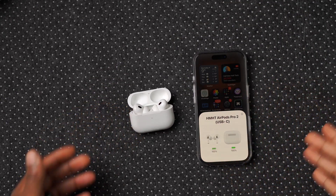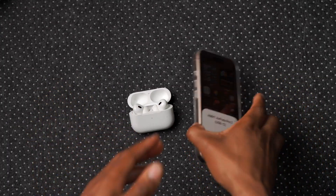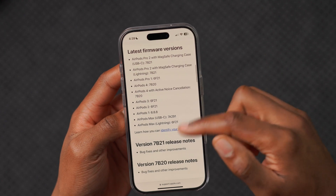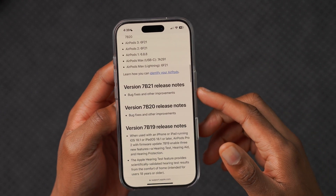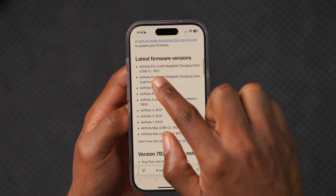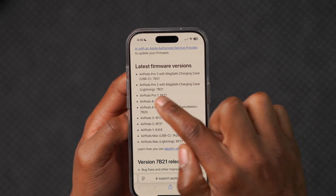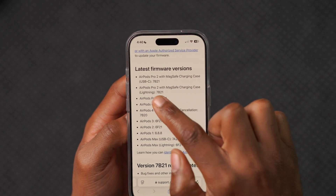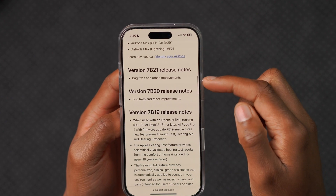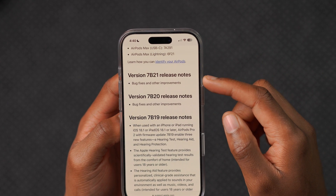That's how I usually update my AirPods. The first method — just leaving your AirPods close to your iPhone once connection is established — works most of the time. Now, when Apple releases firmware like this, they also release release notes. For this version of the AirPods Pro 2 with USB-C, which shares version 7B21 with the Lightning variant, the release notes mention bug fixes and other improvements.